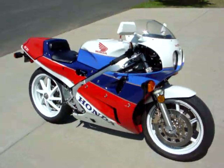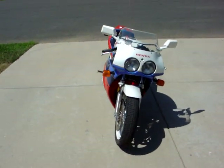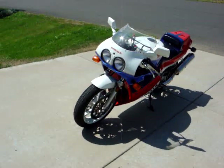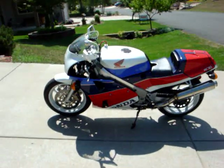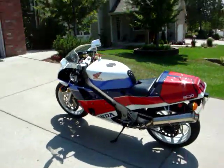Nice ones of these show up on eBay anywhere from $15,000 to $30,000 depending on how many miles it's got. There have been a couple out there with only a couple of hundred miles on them — which if you want to buy one and stick it in the garage, you can do. But I get it out every so often and ride it. Like I say, I rode it to work yesterday and some guy stopped me and said, 'Is that a real one?' I was like, yeah.